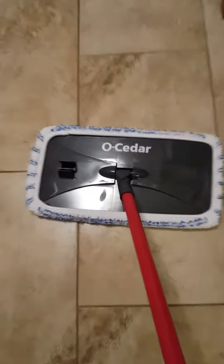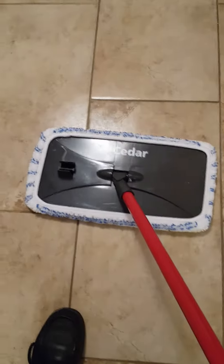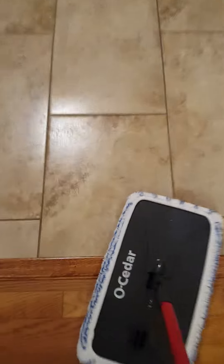And of course I'll clean my way out of this room. But I really do highly recommend this O-Cedar mop. It's flat. It has great cleaning ability. And the best part — I take off this chamois and throw it in the washer after every house cleaning. It's really a fantastic mop. And as you can see, it takes everything right off.